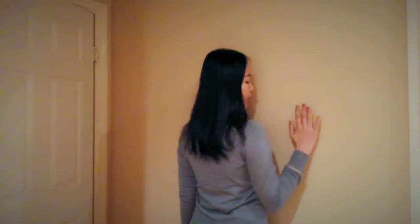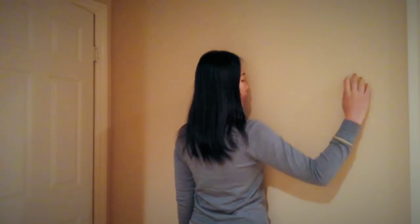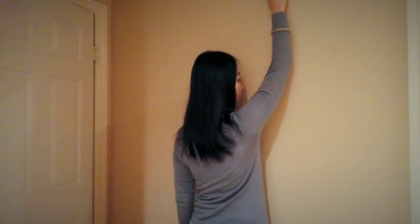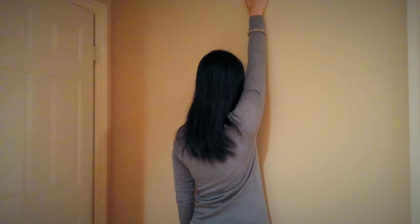So we're going to start from this position. Start with the lowest position and slowly walk to 90 degrees of your elbow. Then slowly walk all the way until your arm is closer to your ear.